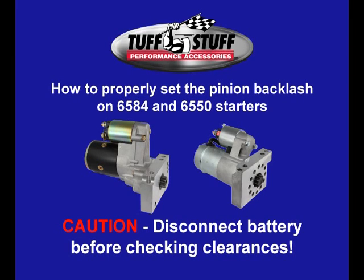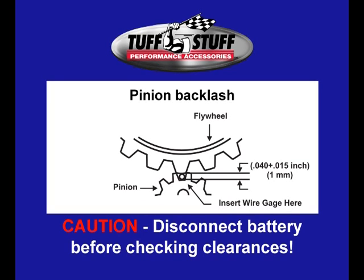The starter pinion should engage the flywheel ring gear to ensure it does not hang up, grind, or make a screeching sound. Screeching is sure evidence that your pinion to flywheel clearance is improperly aligned.